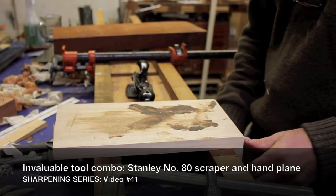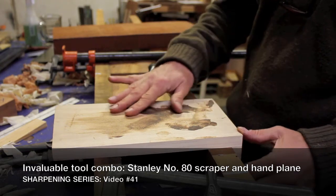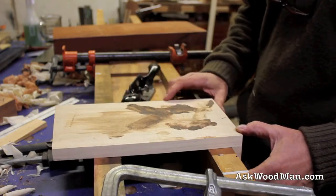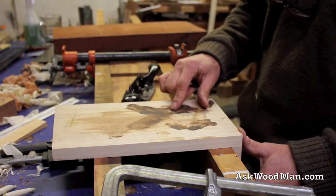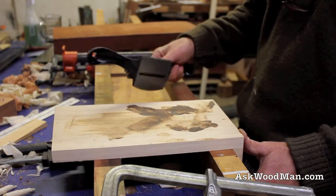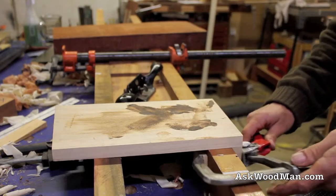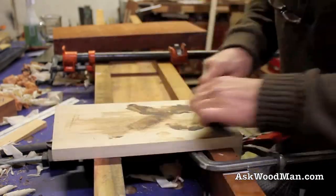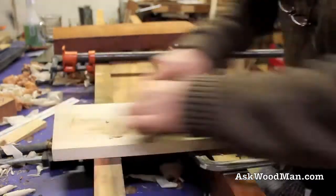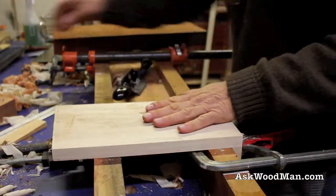Here's a perfect place where you would use the Stanley number 80 and your hand plane in conjunction with one another. This has got all the stain on here and I'd like to get rid of it really quickly, then hand plane it down to remove a little bit of dimension. But I don't want to put my hand plane right to the stain because the stain is going to be very abrasive and I don't want to damage my edge. I don't care about this scraper blade — that's what it's for: removing gross stuff like glue, stain, or paint. So let's just get rid of that real quick. That's good enough — now you can come back in with your hand plane.